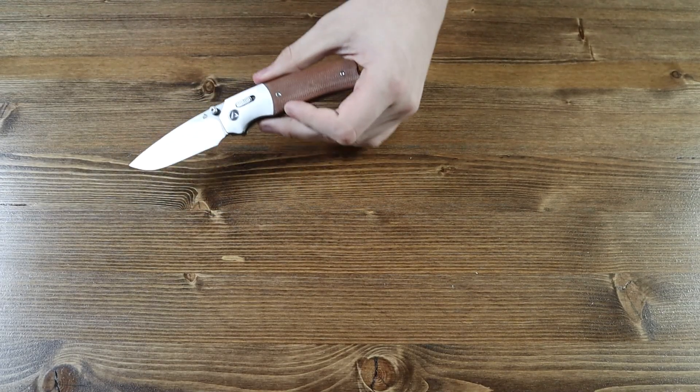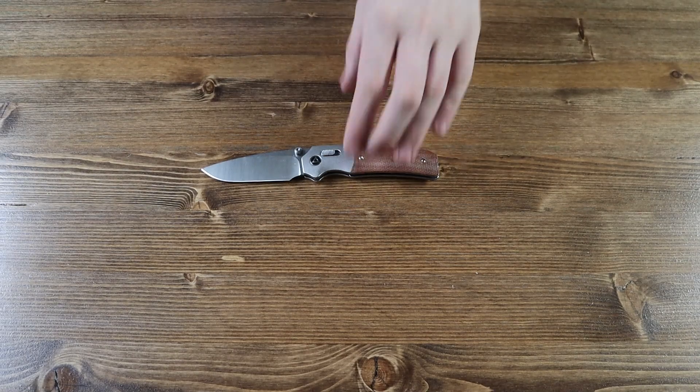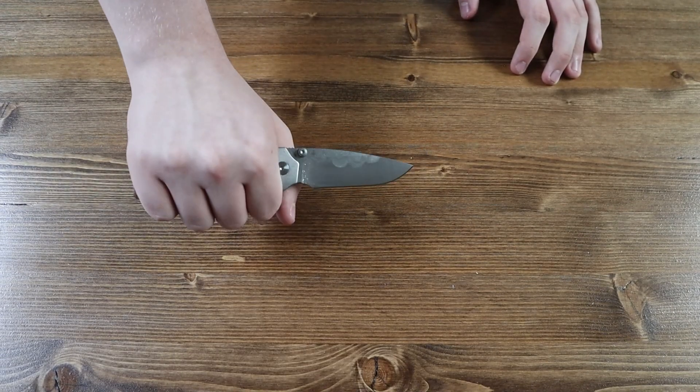Let's go over the length and specifications of the QSP Volt. The tan micarta handle is 4.25 inches long. The 14C28N satin two-tone stone wash steel blade is 3.25 inches long. The overall length of the Volt pocket knife is 7.5 inches, and the overall weight is 4.34 ounces, so it's quite light for a pocket knife.